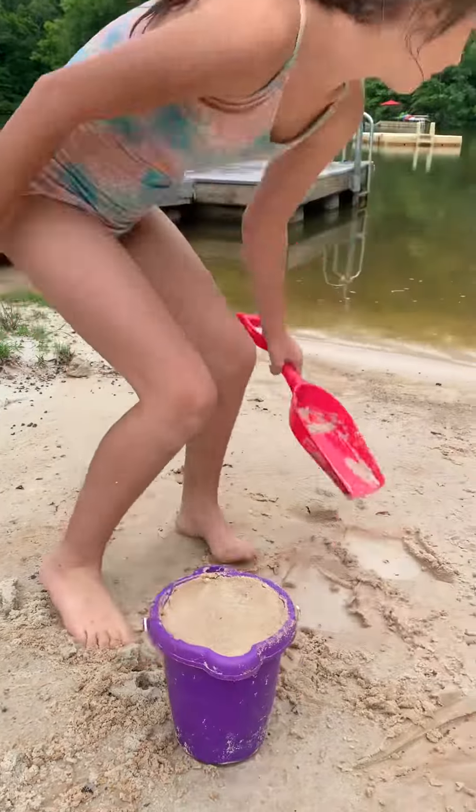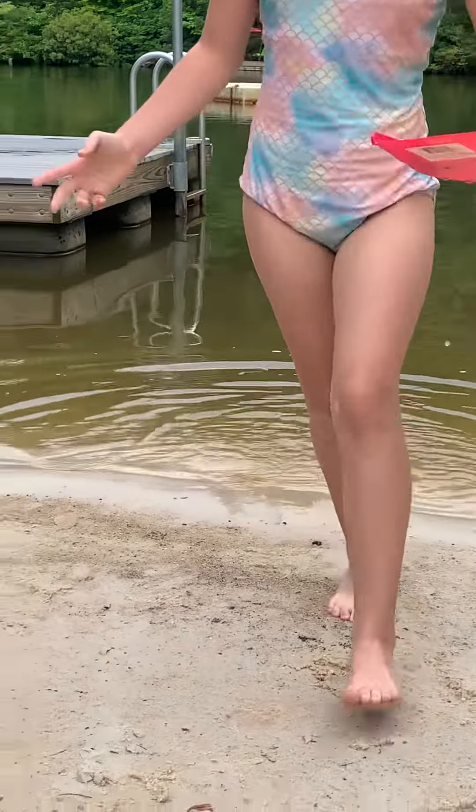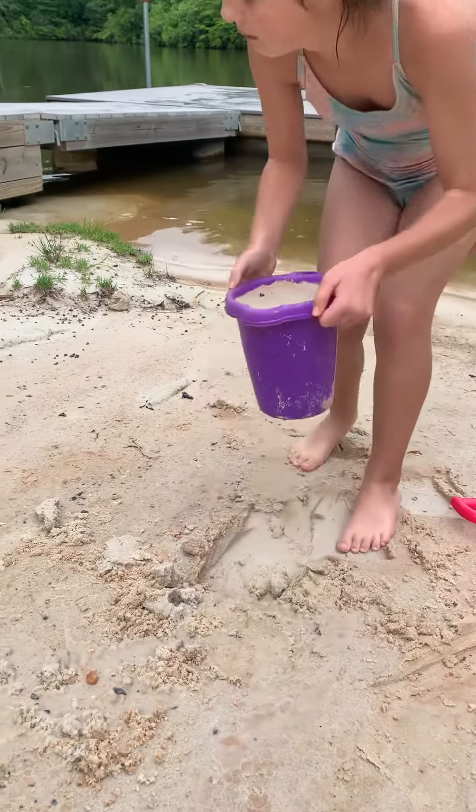Now I can go get water. And there we go. I hope I did not add too much water.